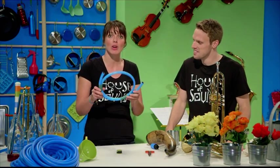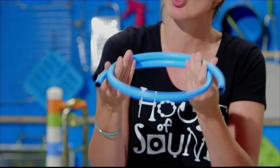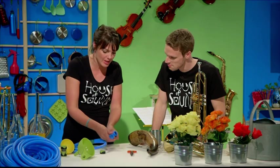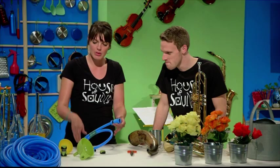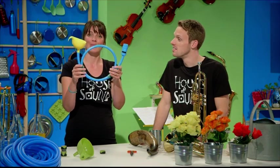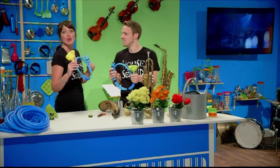To make a bugle, you take a length of really clean hosepipe, about a metre long, and wind it round twice. Use sticky tape to hold it in place. Then attach a clean hosepipe connector onto one end as the mouthpiece, and screw it into place. At the other end, use a funnel - that is the bell. And then you're all done - it's a bugle! So we can take our place in the orchestra and jam along with Mozart's Horn Concerto No. 4.